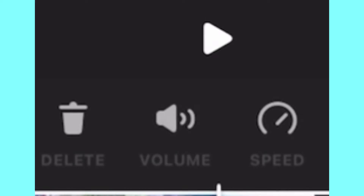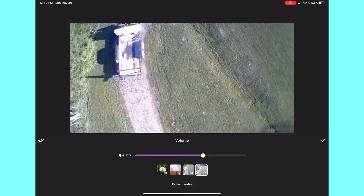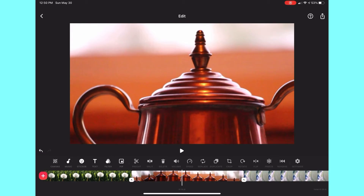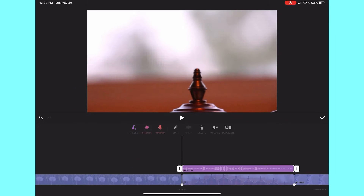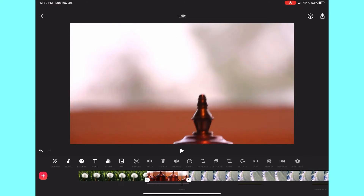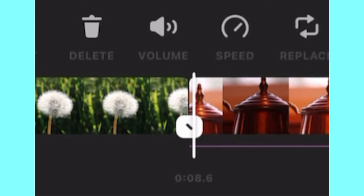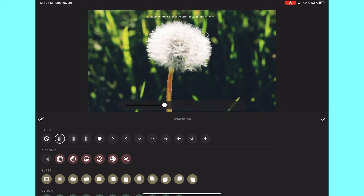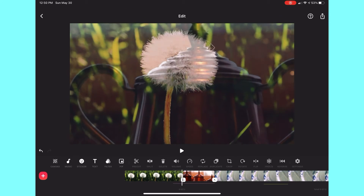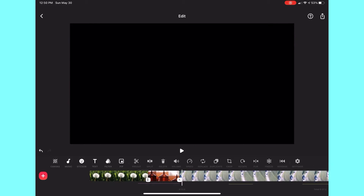There's a volume icon you can click on to make the volume super high or super low. You can also extract the audio from the video and move it around so that it looks delayed. And see that little square box — this is where you can put transitions. There are a whole bunch of transitions I haven't even tried out yet, and they make your videos look much nicer.